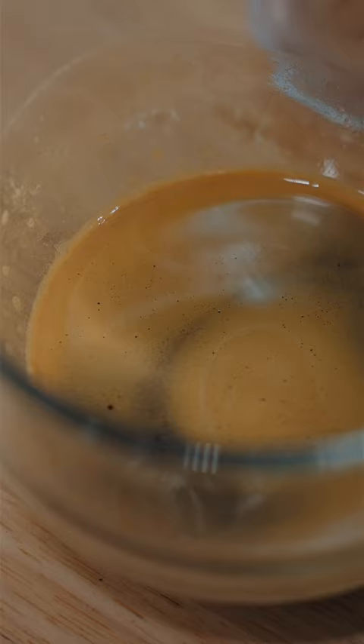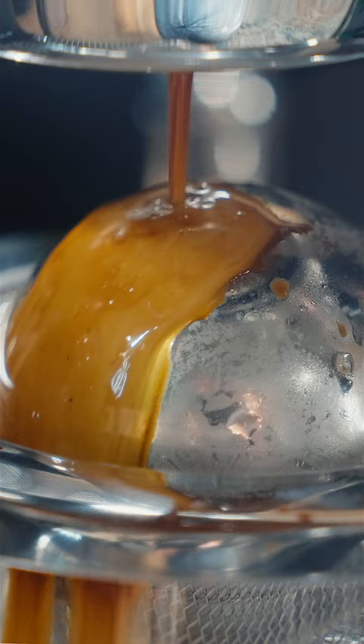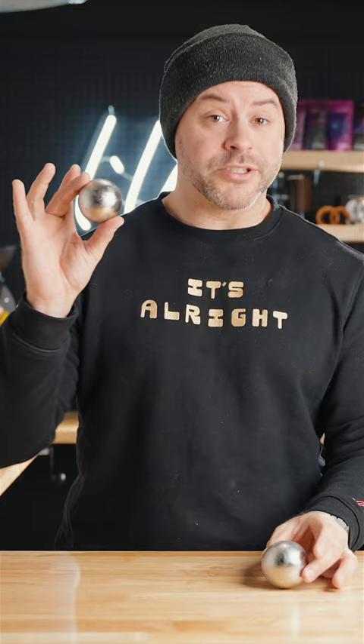In theory, this blanching effect would elevate some sweetness or complexity and produce a better cup of coffee by locking in those compounds that are otherwise lost. Today, to do that, we're going to take some whiskey stones and brew over top of them to see what the results are.